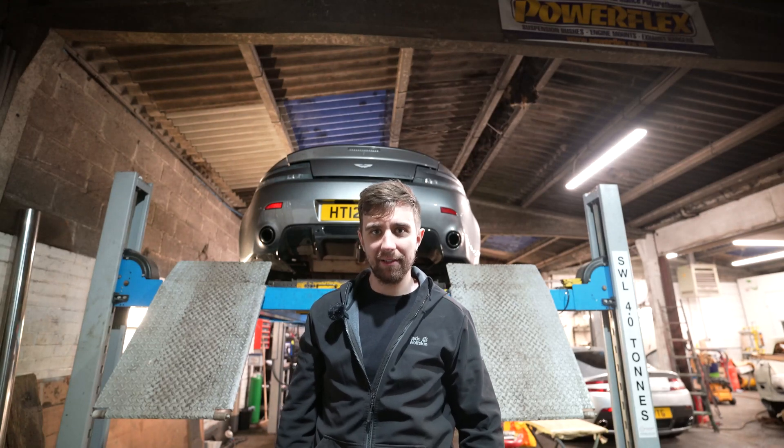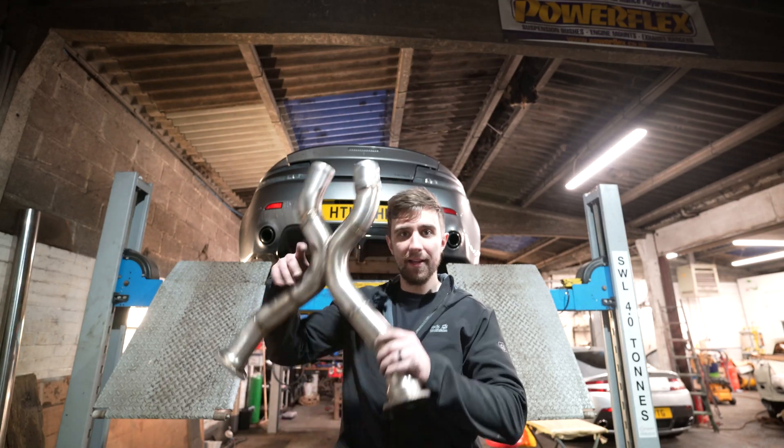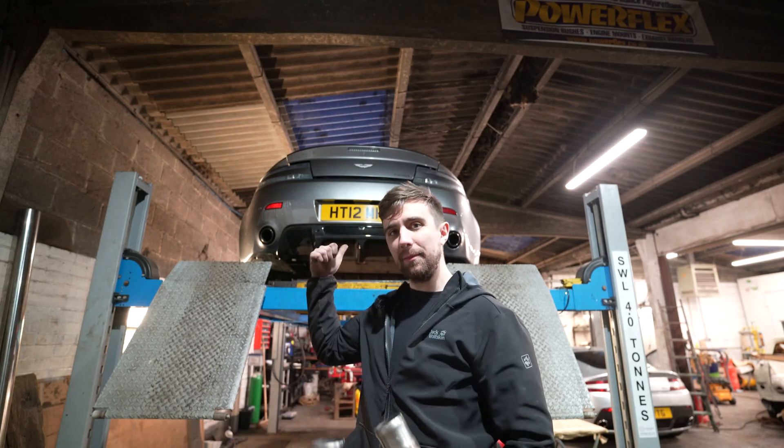Welcome back to the channel. In this video I'm going to show you how to fit this decat part onto an Aston Martin Vantage.